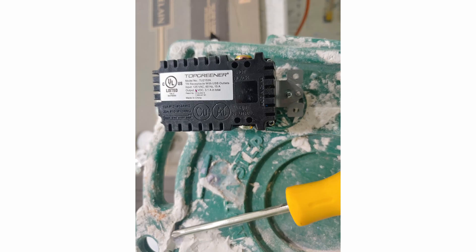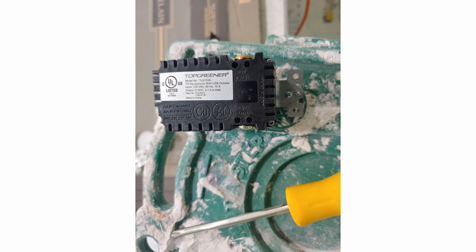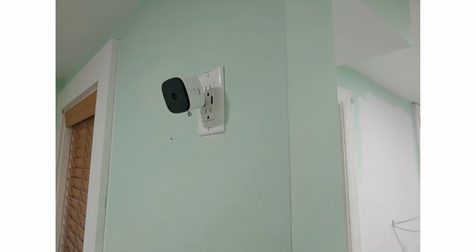I'm using a Top Greener outlet. Connecting it is ridiculously easy. All you have to do is pull out your existing power outlet, take the hot or the black wire, insert it into this hole and then tighten the screw. On top, on this side, is the ground cord that you'll tighten the nut in. From this angle you can see that the camera is barely hanging onto the wall.